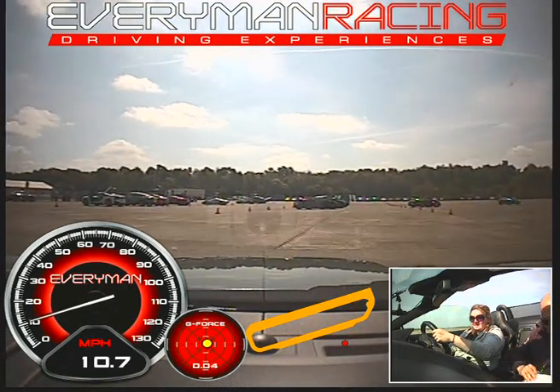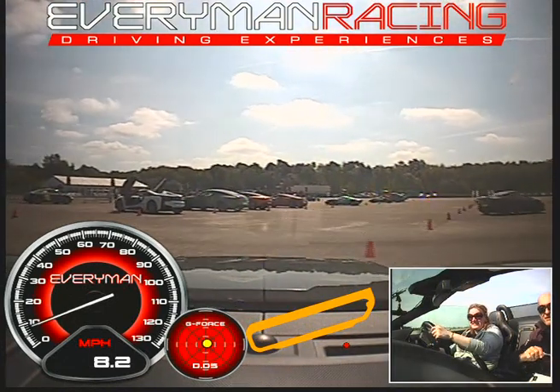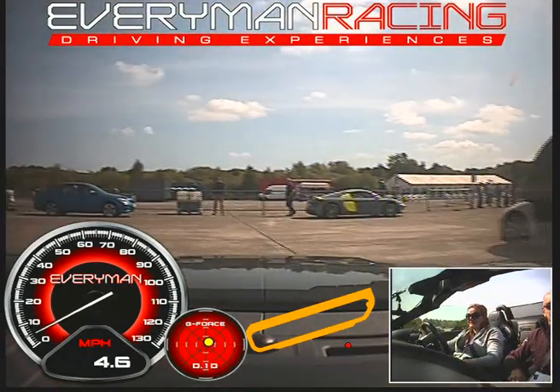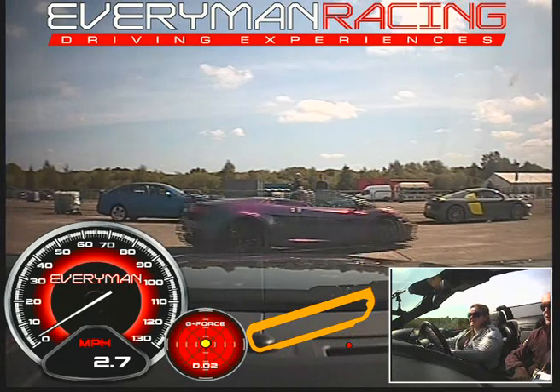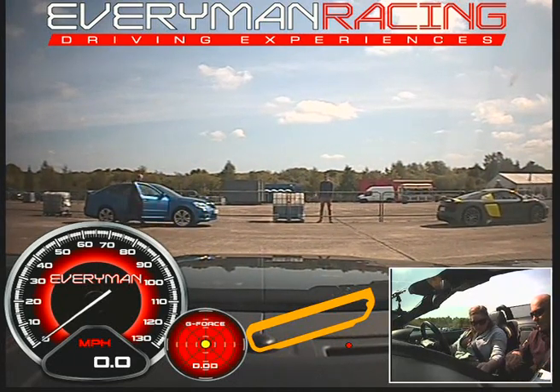Good drive! Ladies make the best customers, you know, because they listen — unlike middle-aged blokes who think they know everything. Just press the P button and watch what the gear lever does.